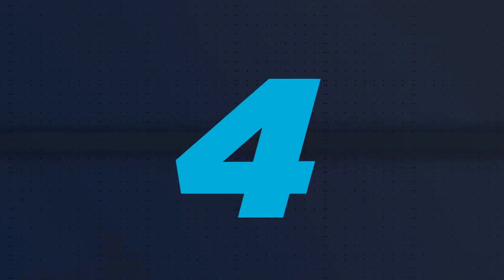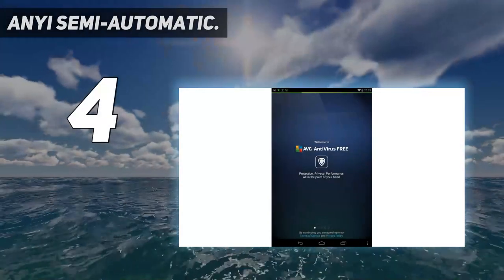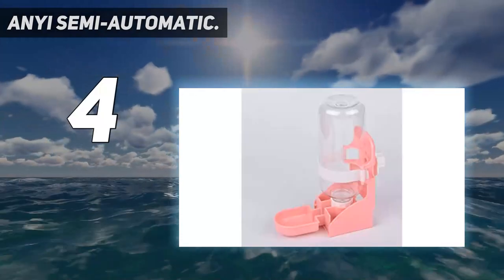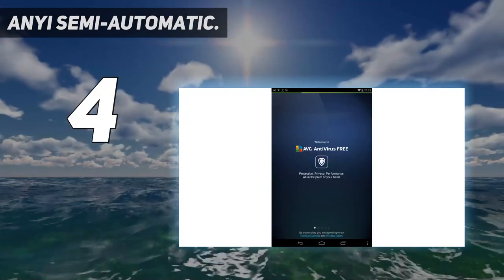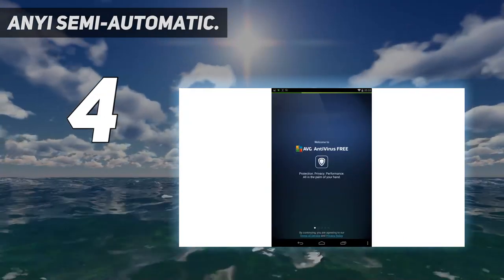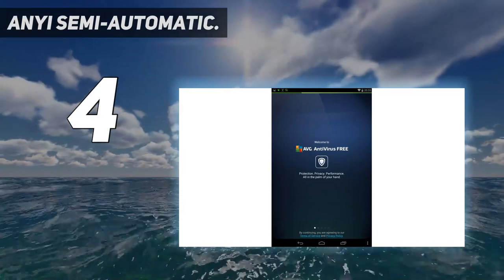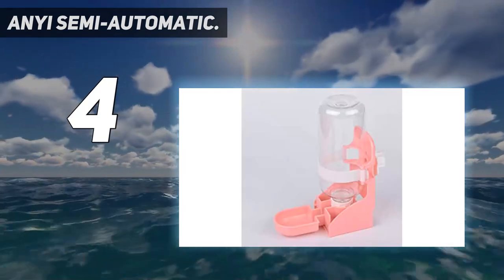Coming in at number four: the Anyi semi-automatic egg whisk. Made of food-grade stainless steel, which is durable and not easy to oxidize, bend, or break. The handle is ergonomically designed and easy to hold, making your baking process easier. Its semi-automatic design is easy and fast — just press vertically to stir quickly.